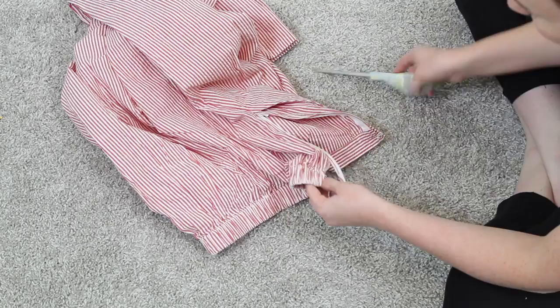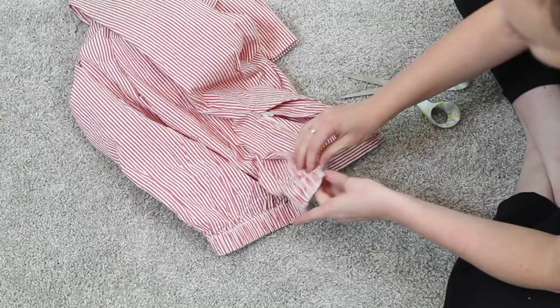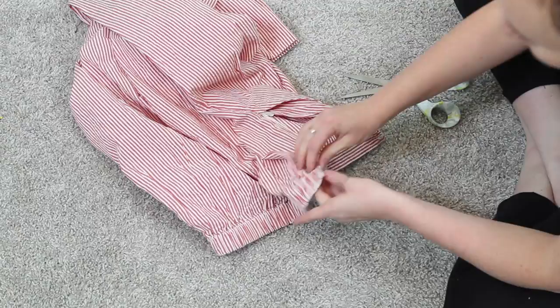The first thing I like to do with any refashion is take the piece of clothing, put it on the floor, and look it over to see what I'm working with. The first thing I decided to do was open the seam on one side and take out the elastic waistband. In this pair they were only along the backside, so I wanted to remove that.